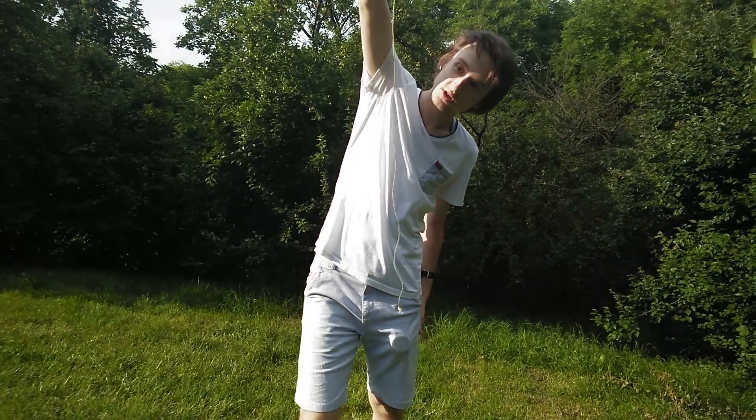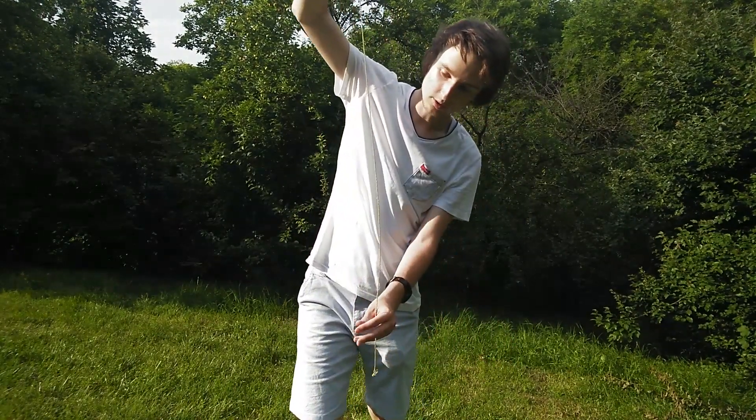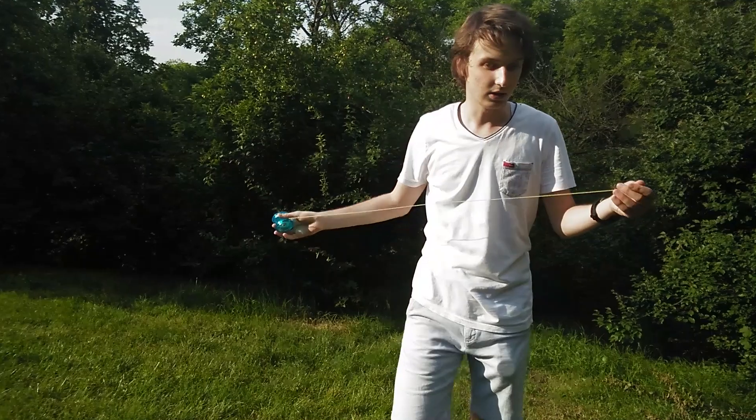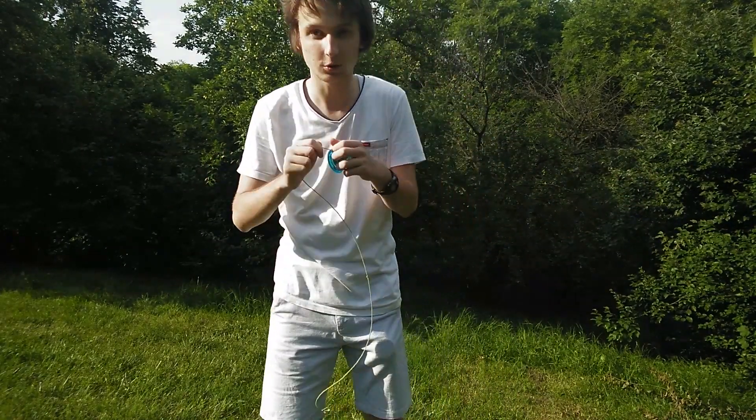Release the yoyo, then release the string and just wait for the string to twirl — to twirl and untwist. Now the string doesn't twist anymore, doesn't have any circular motion, so now I'm practically ready to play.